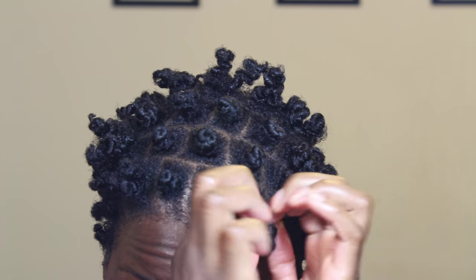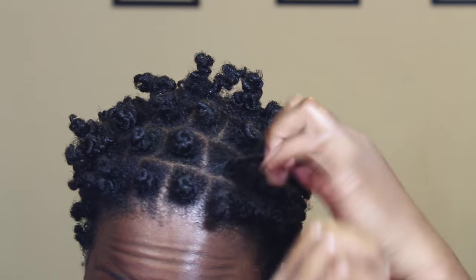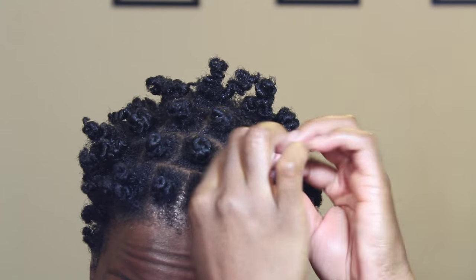To remove the knots, untuck the ends and unravel, then separate the two strands of the twist.